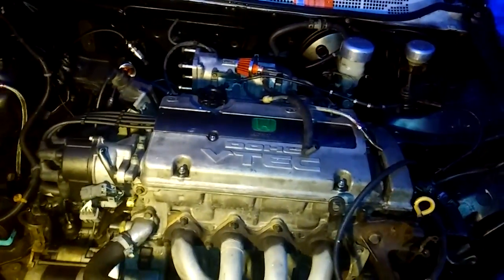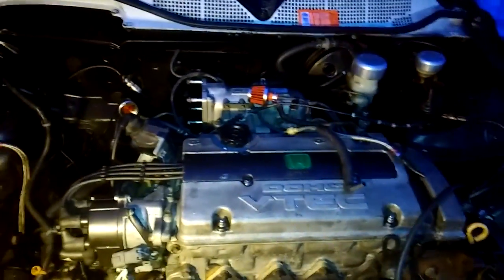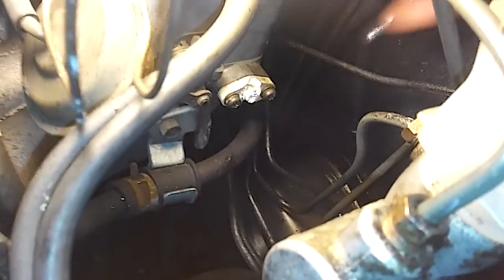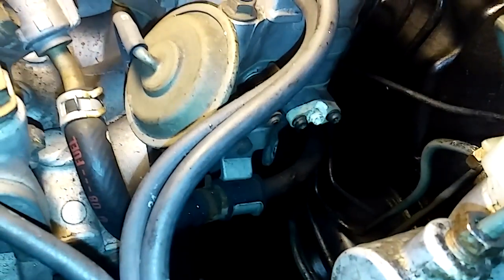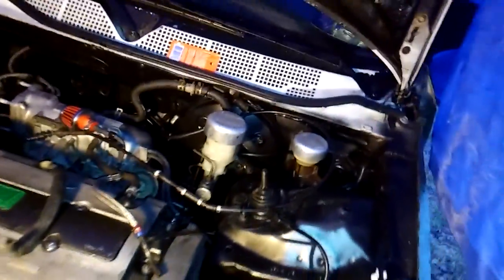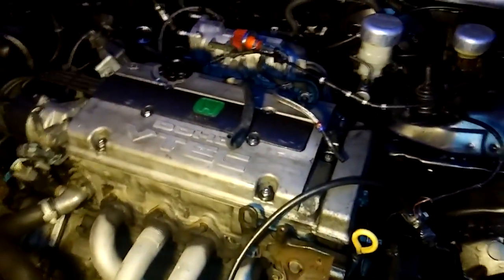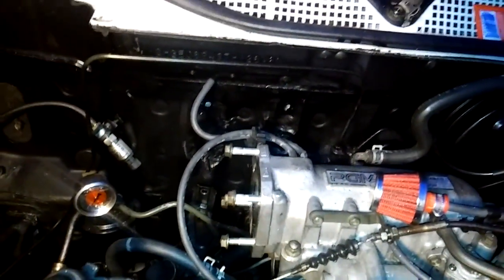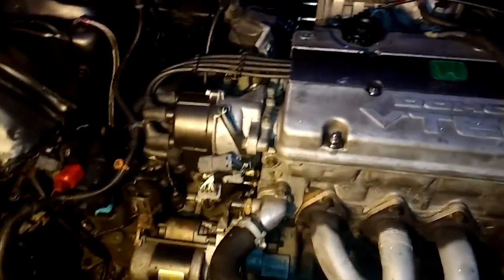The guy I had working on the car broke my oil pressure sensor, also known as a knock sensor, as you can see — it's not supposed to be broken like that. I had to replace that. I should have docked it from his pay but I let it go. Thankfully I took the throttle body off myself, otherwise he would have broken that sensor too. I won't be giving him another car to work on next time.